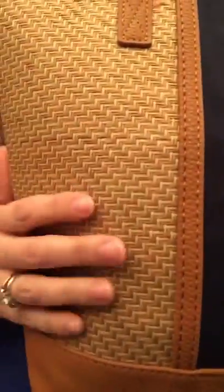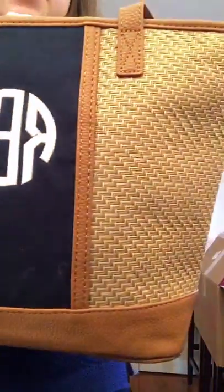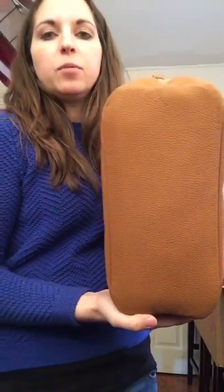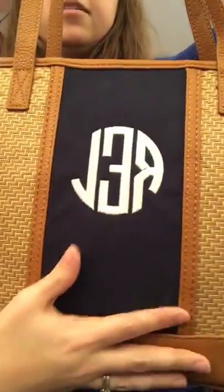Just to give you a closer look, the pattern on this is the straw weave, which is really nice and perfect for summer. It's got that on both sides of the front, and then the whole back is the straw weave. The bottom is really sturdy and it will sit on its own, which is nice.